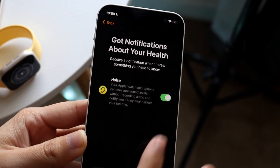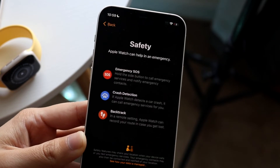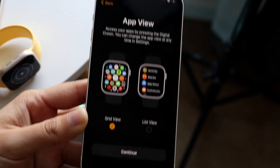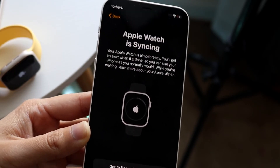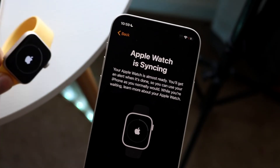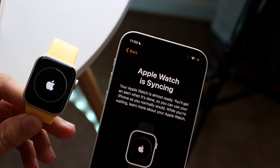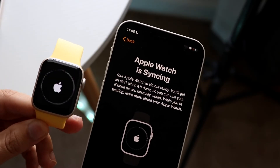It's going to ask if you want notifications — I would probably recommend keeping that one on. Safety you can configure. For app view, I usually keep it on the grid view. Go and click Continue and it'll go ahead and configure and sync up. This can take a few minutes — sometimes 10 to 20 minutes — but usually on the Apple Watch SE2 it doesn't take too long.